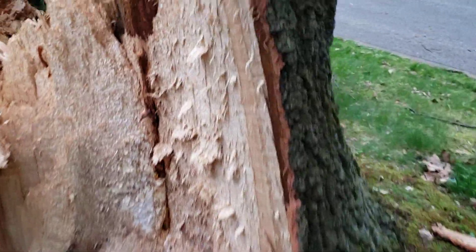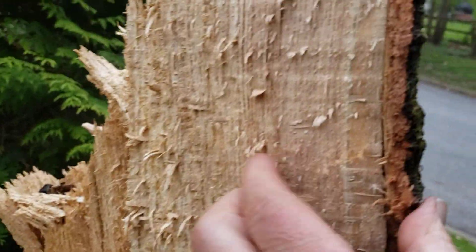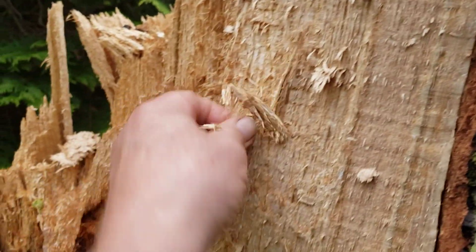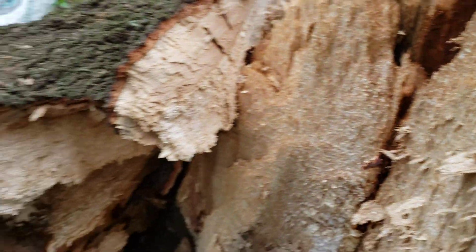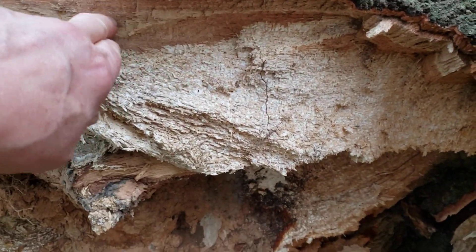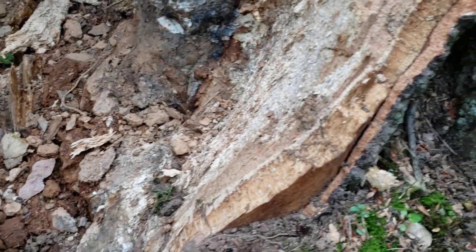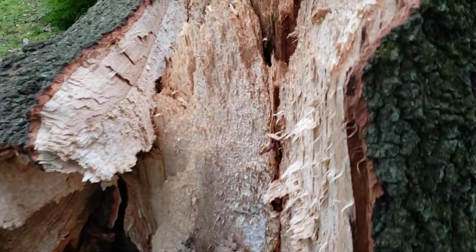That looks like pretty advanced decay — it's all mushy there. We got a little good wood here, but then it's all just white rot. You can see again white rot here and then good wood here, so not a lot of good wood. And maybe some other internal decay — some signs of internal decay there.